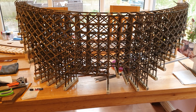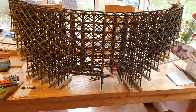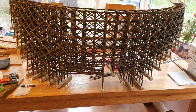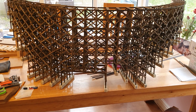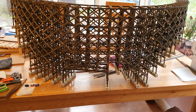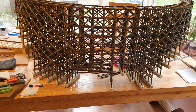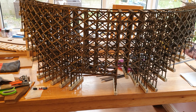Hi everybody, it's Colin here from Woodthorpe International. The main construction is done — it's the right way up now and won't be turned over again. I've started to do some other bits which I'll explain. It looks grand, it really does look grand, so I'll show you what I'm up to.